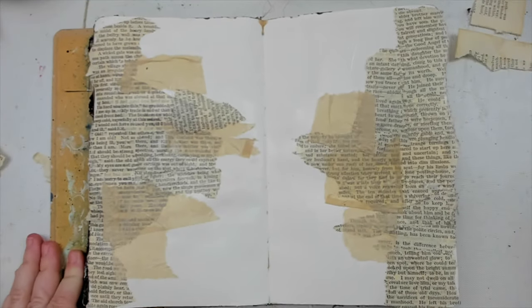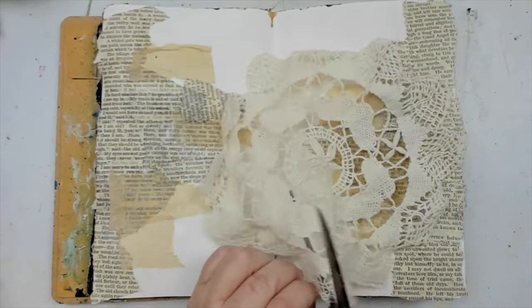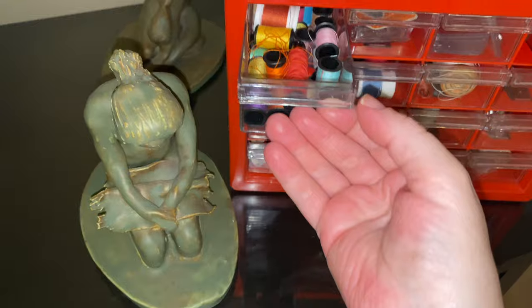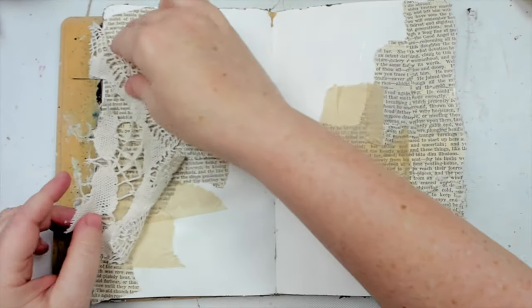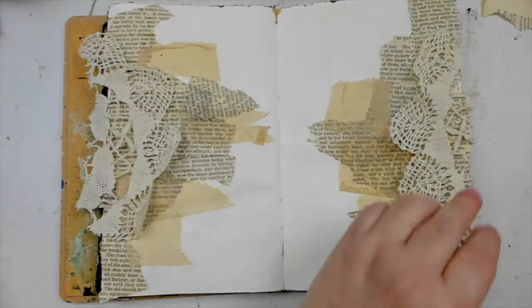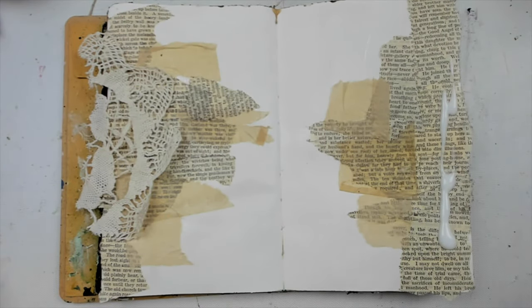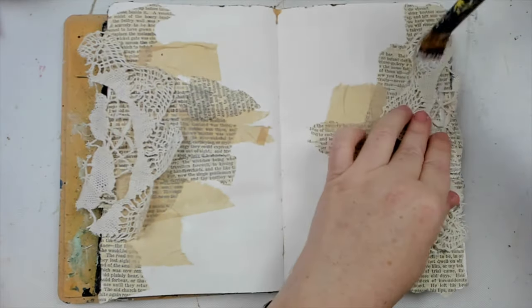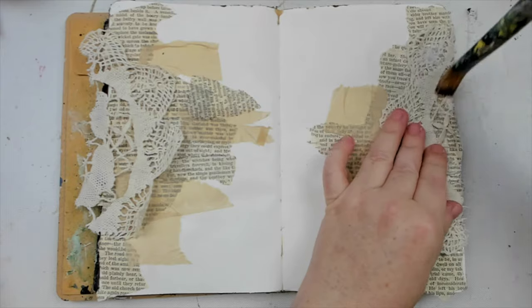For my third texture layer, I cut an old doily that belonged to my grandmother. I was very close to my grandmother, and when she passed away a few years ago I kept her sewing kit, some napkins, and some doilies, as I knew I would want to incorporate them into my art. Using something that belonged to someone I love helps me feel connected to them even now, and every time I look at this page I know that my grandmother's story is embedded in my story.